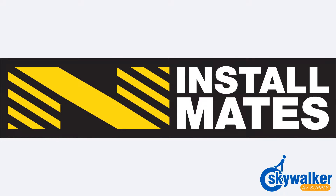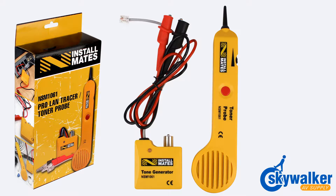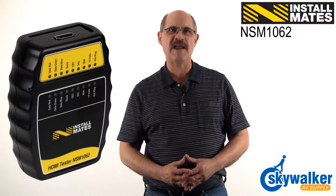Hi, I'm Bill Huffman with Skywalker AV Supply. In the past, Installmates has brought you reliable toners and coax mappers, and now offers a tester specifically designed for HDMI.